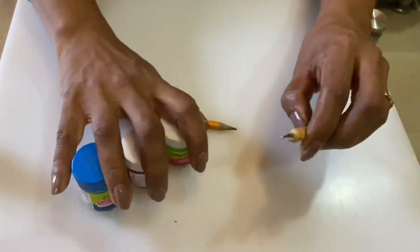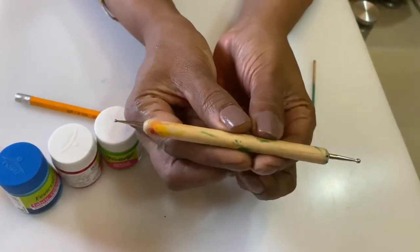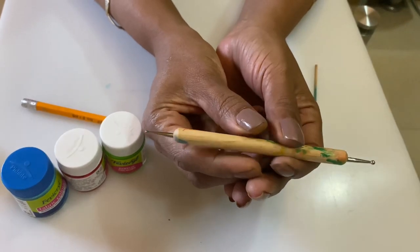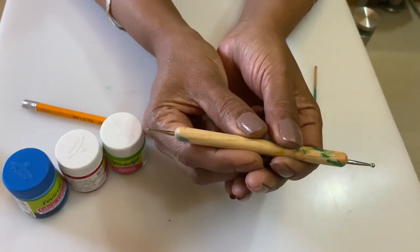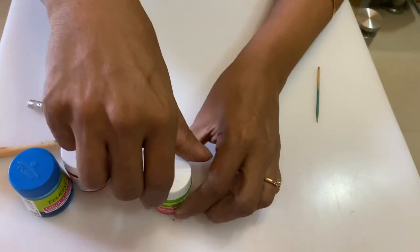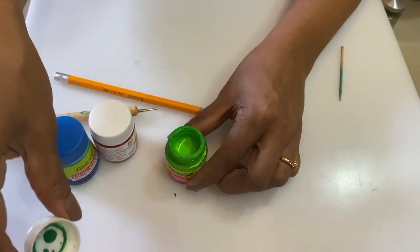To make the design of dot painting, you need specific tools. But don't worry, even if you don't have them, I am going to show you how to use other things available at home. I am going to teach you 3 techniques which are mostly used in dot painting.